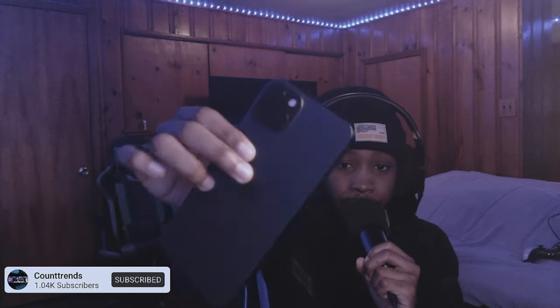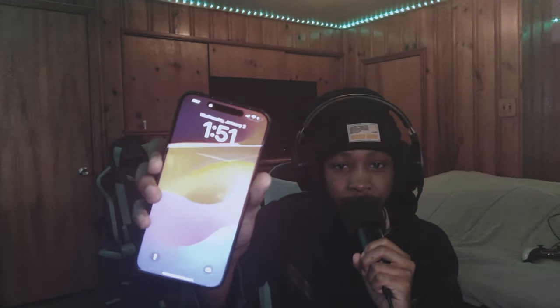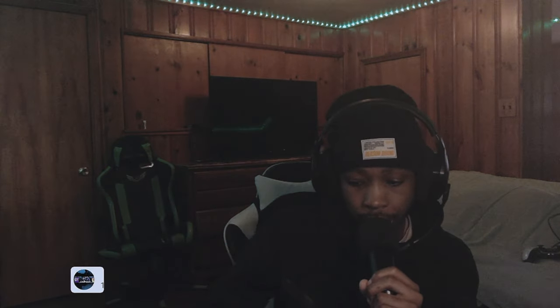I already took it out the box, already hooked it up. This is how the phone looks — it's fire. As you can see it's lit, it's trying to unlock. I just got to get a case. I already got my little tripod holder. The only other thing I want to get for this is probably a mic that connects to the bottom of the phone.